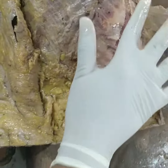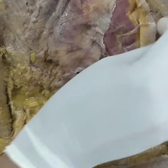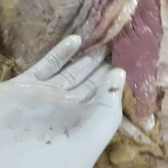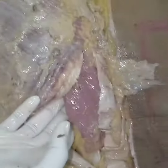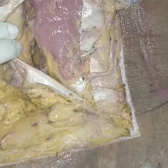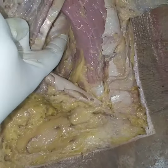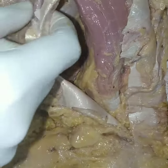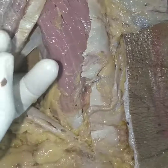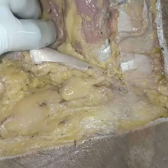Reflecting the posterior layer of the thoracolumbar fascia. Underneath it, you have the erector spinae muscle. Beneath the erector spinae is the middle layer of the thoracolumbar fascia. Underneath the middle layer, you have the quadratus lumborum muscle, and beneath that is the anterior layer.